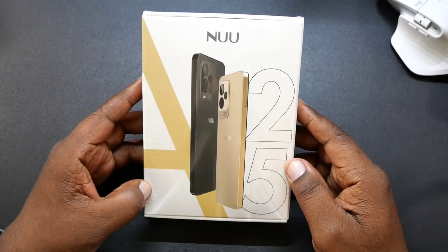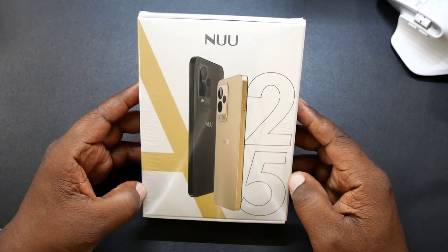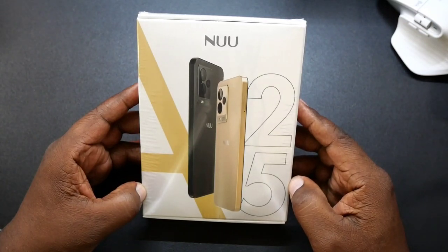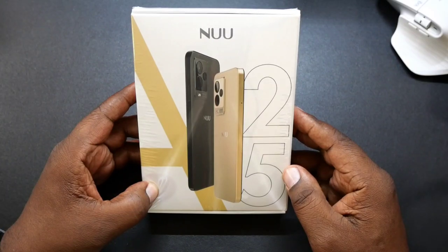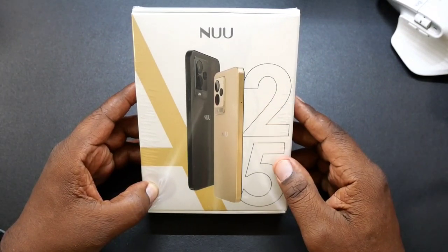What's up guys, Will H back with another video. So today we're taking a look at the new A25 smartphone. New sent this out to me for a review, so big shout out to them for sending it over.